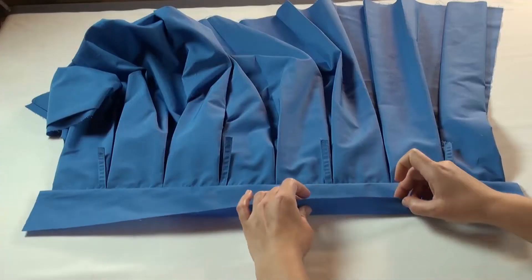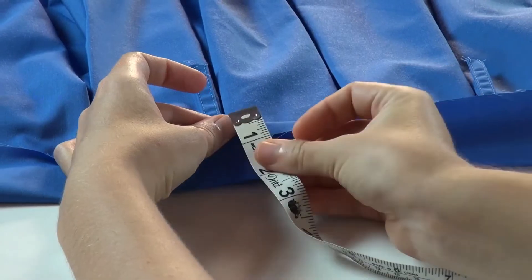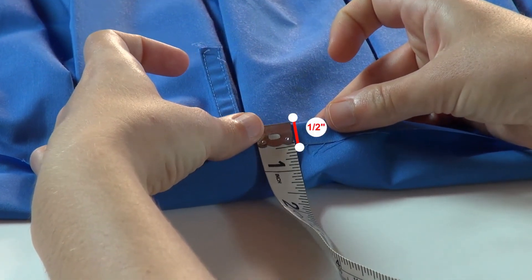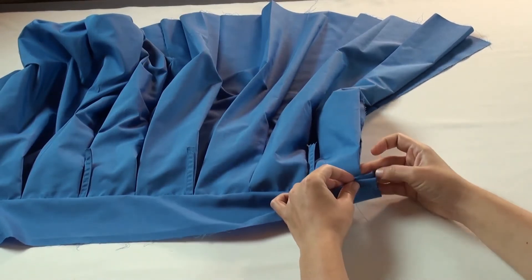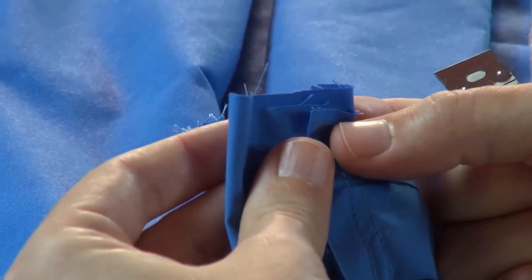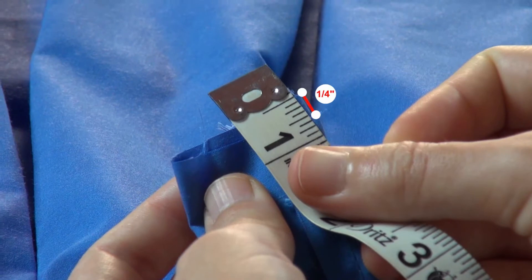Then press the seam open with the seam allowance facing towards the waistband. At the other cut edge of the waistband, fold the cut edge half inch towards the wrong side and press it flat. Then fold the waistband in half at either ends, aligning the folded seam allowance. But shift the cut edge of the inner waistband about quarter inch outward in an angle.